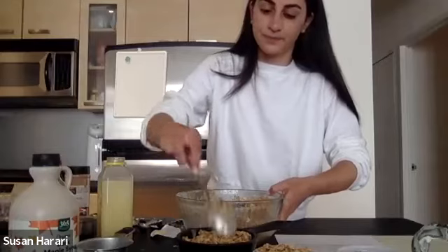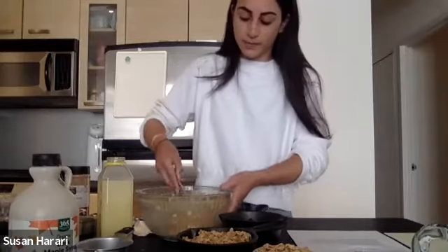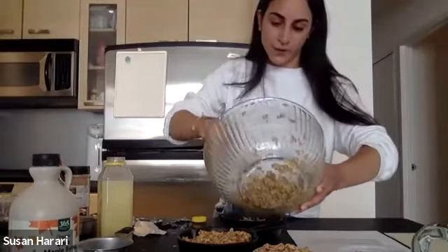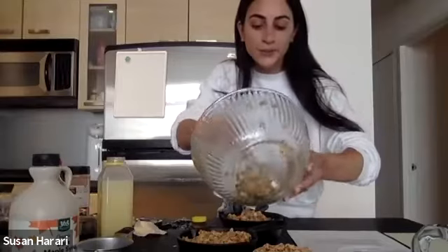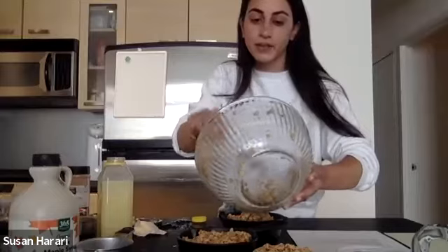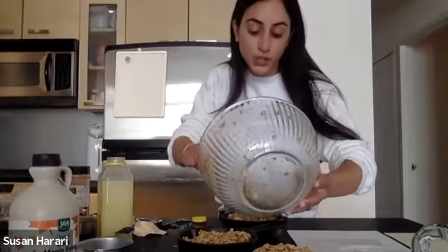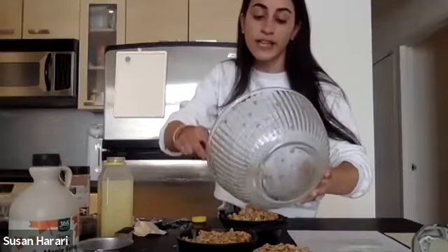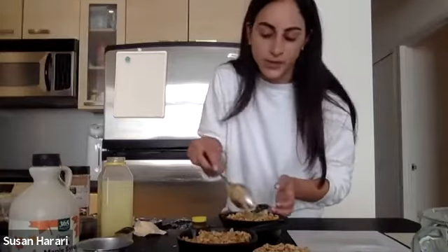Now after we put all our crumb topping on top, we're going to bake it in the oven at 350 degrees for 30 to 35 minutes. You'll be able to tell when the top is golden brown and a little bit crispy, and the inside blueberries are going to be bubbling. You don't have to cover it, but if you wanted to, you can — it kind of makes the blueberries cook through. For the last five minutes you can cover it with tinfoil, put it back in the oven, just to make sure the bottom cooks if you like your fruit crispy and good.